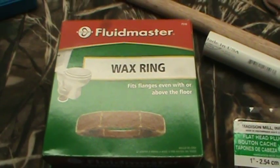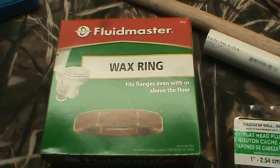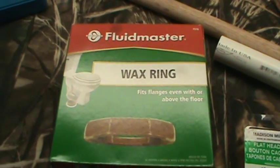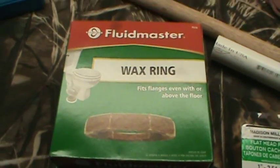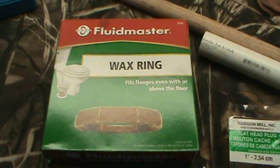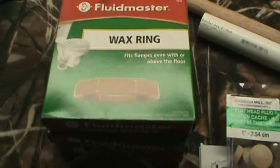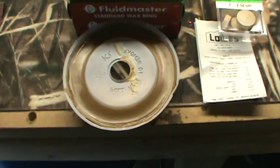I saw a couple of videos on YouTube about trying to make your own bullet lube and make some forms so that you could put it inside of your lubricizer. I have a star sizer, so we're going to try to do that this evening, and this is what we're going to be using. I saw this on a couple of videos here.